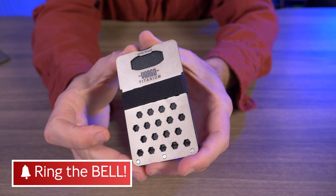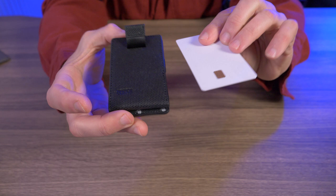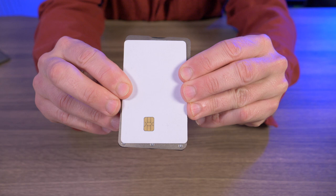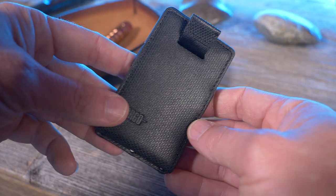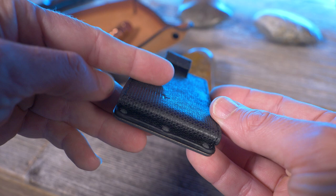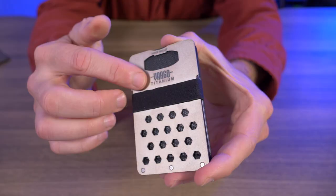So let's determine if the Vargo Titanium Hinge Wallet is the right wallet for you. Only being 2.2 inches by 3.74 inches, it's a fairly small minimalist wallet. If I hold up a credit card next to it, you can see the size of the credit card compared to the wallet itself. It only weighs 1.9 ounces, so when I was carrying it I barely noticed I had it in my pocket — which is pretty standard for minimalist wallets. Some of you might like that, some might not, as I've had a scare a few times not thinking my wallet was still in my pocket with minimalist wallets in general.